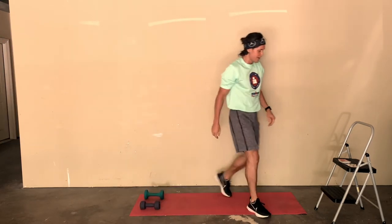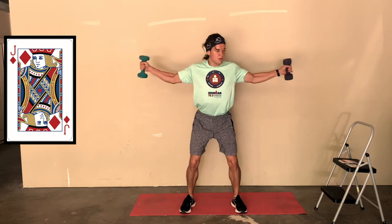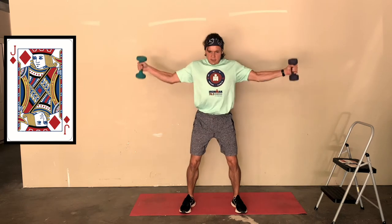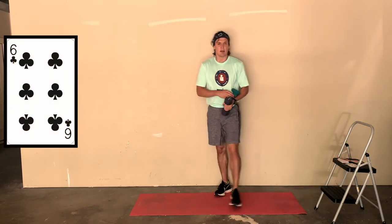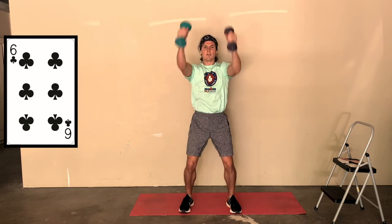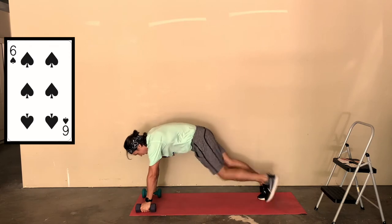Ten of clubs - overhead hammer squats. Remember, moderately engage and go: one, two, three, four, five, six, seven, eight, nine, and ten. Eight pounds is pretty heavy - I might regret that in a minute. Jack of diamonds - flies, 11 reps. One, two, three, four, five, six, seven, eight, nine, ten, eleven - good job. Six of clubs - overhead hammer squats again: one, two, three, four, five, and six.